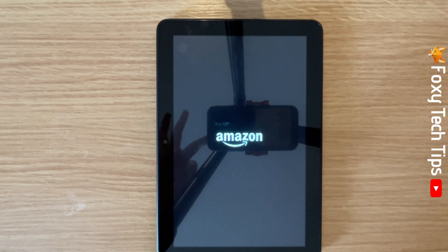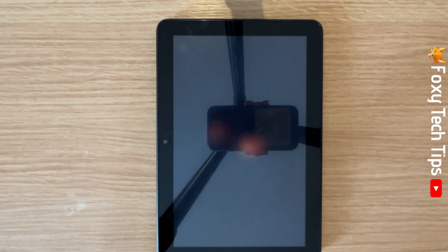And that draws an end to this tutorial. Please like the video if you found it helpful, and subscribe to Foxy Tech Tips for more Amazon Fire tips and tricks.